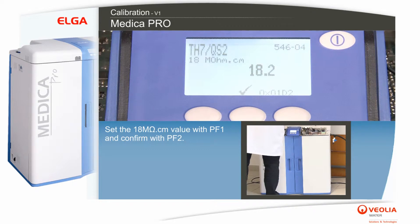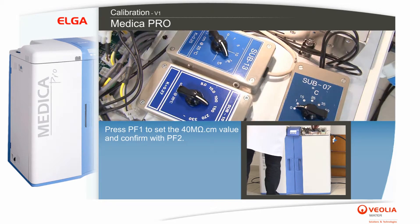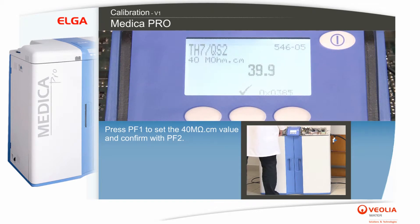Set the 18 megaohm per centimeter value with PF1 and confirm with PF2. Press PF1 to set the 40 megaohm per centimeter value and confirm with PF2.